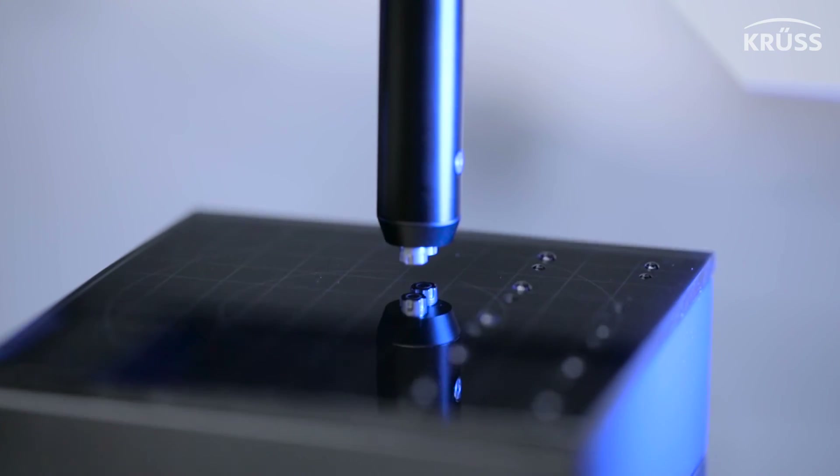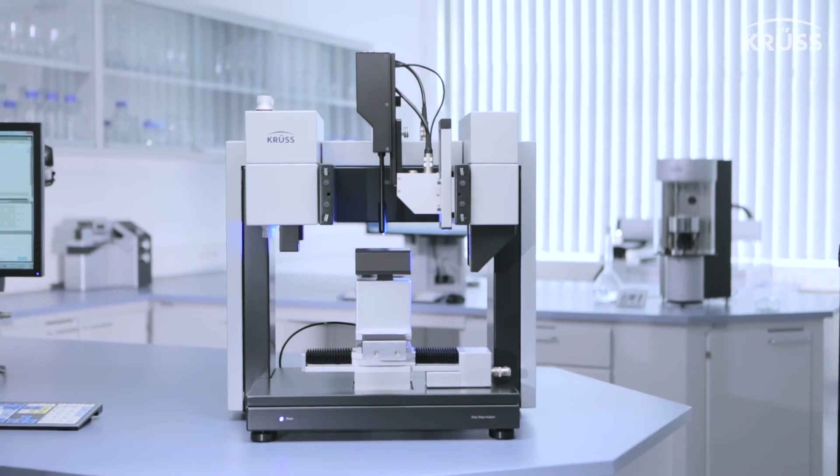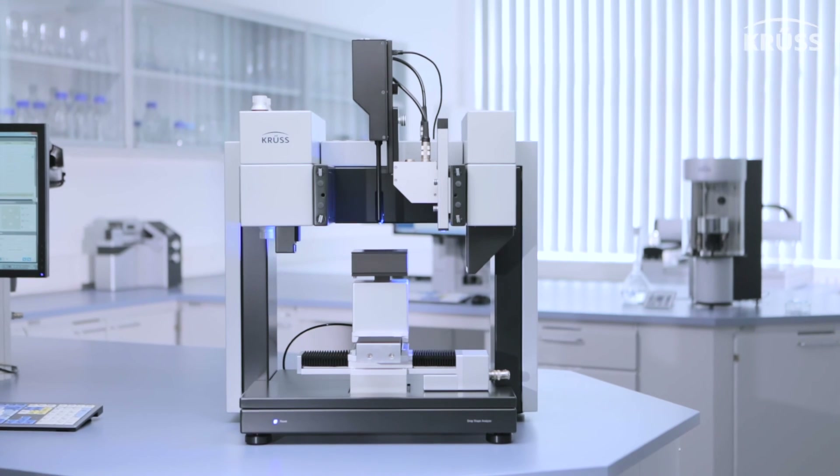The liquid needle is such a beautiful device because it is so quick and so reproducible. Here at Cruze it is already the standard technique, and I really invite all our customers to think about whether this could be a new standard approach — because of its advantages: a well-controlled and quick process, giving you even more confidence in the contact angle data that comes out of your instrument.